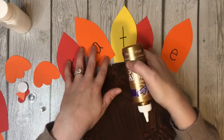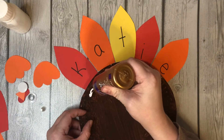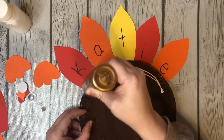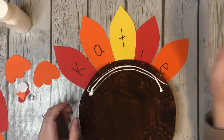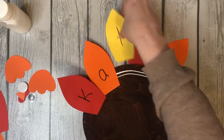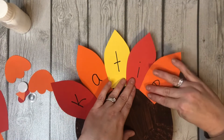Mine will be about like that, so I'm just going to put glue all along there. I'm going to use Katie, so I'm going to go K, A, T, I, and then E.